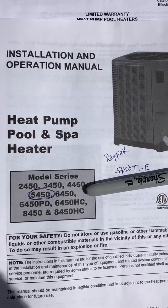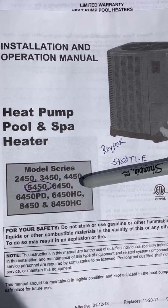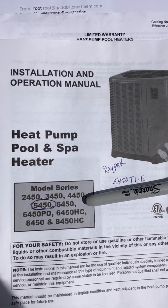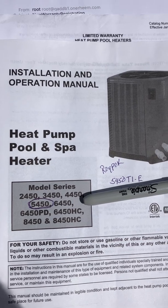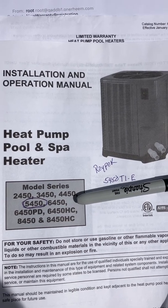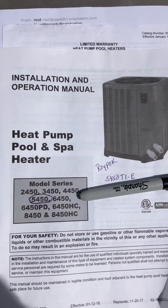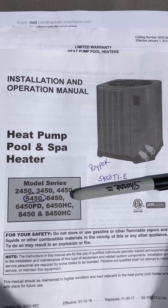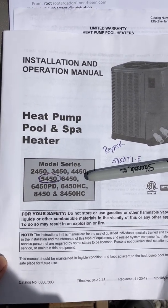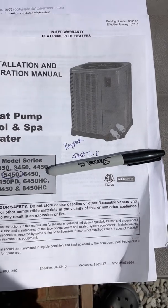I'm going to do a quick video on how to replace the temperature sensor in this Raypak pool heater. I have model 5450. First I want to say that nowhere on my unit does it say Raypak — it says Rain — so I guess Raypak is a company of Rain. This is the manual they gave me when they put the pool in, so it is correct.